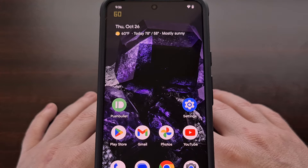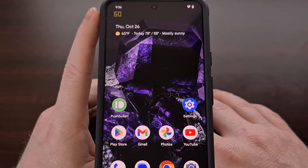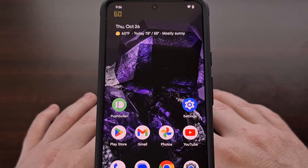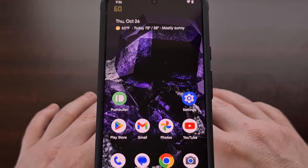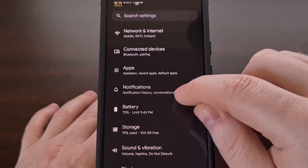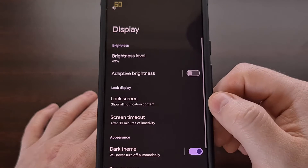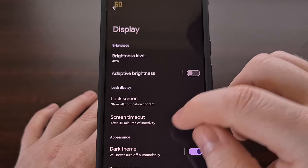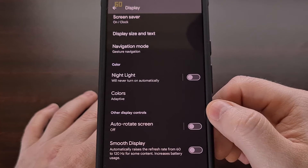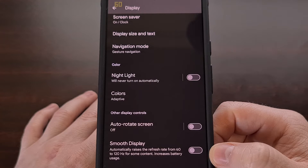Some people are not aware that we can increase the refresh rate from 60 hertz to 120 hertz with a simple tap. All we have to do is open up the Settings application, scroll down a little bit until you see the Display menu, and then from there scroll down all the way to reveal the Smooth Display toggle that Google has included.